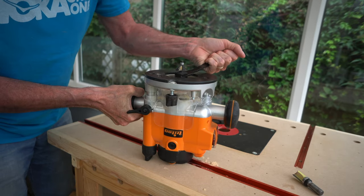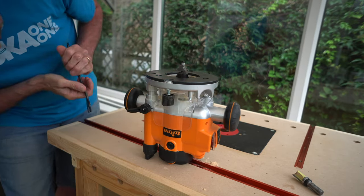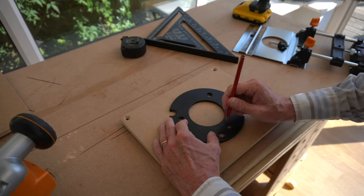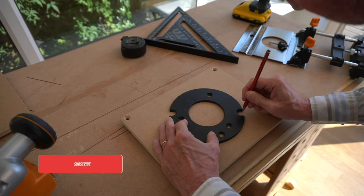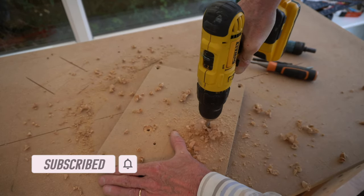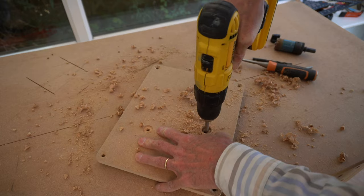With quite a large base plate it feels really stable on the workpiece. And of course if you do not want to go to the expense of buying a Kreg jig, then you can make your own base plate. Here I'm making one with some MDF.